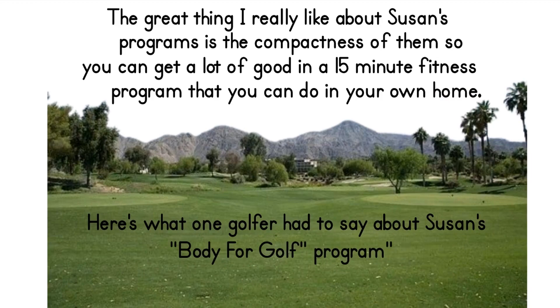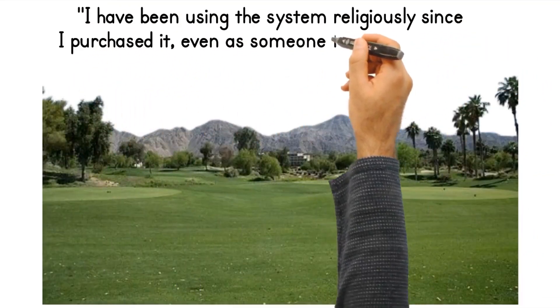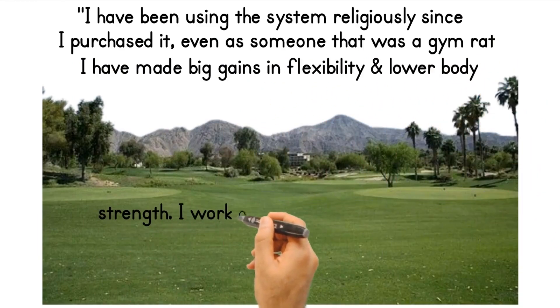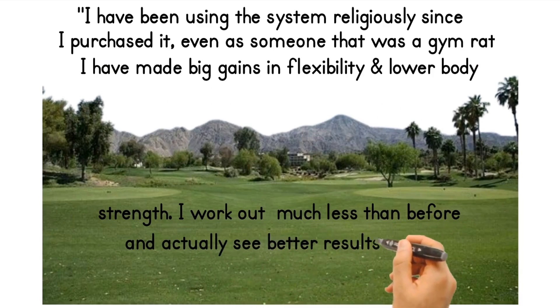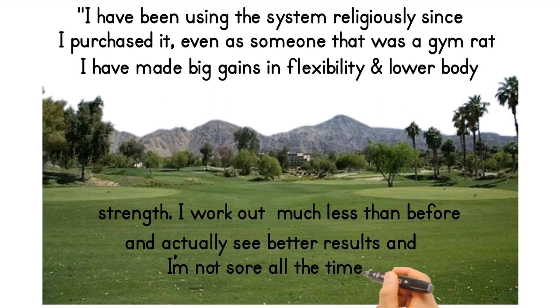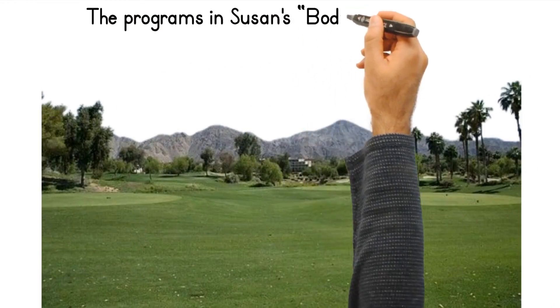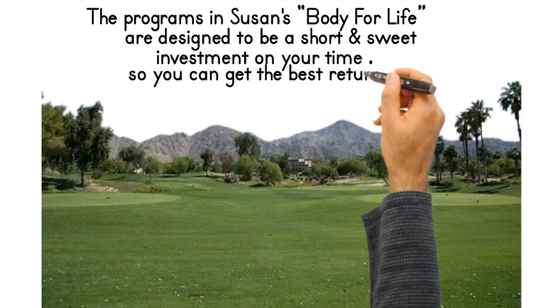Here's what one golfer had to say about Susan's Body for Golf program: 'I have been using this system religiously since I purchased it. Even as someone who was a gym rat, I have made big gains in flexibility and lower body strength. I work out much less than before and actually see better results, and I'm not sore all the time.' The programs in Susan's Body for Golf are designed to be a short and sweet investment of your time so you can get the best return.